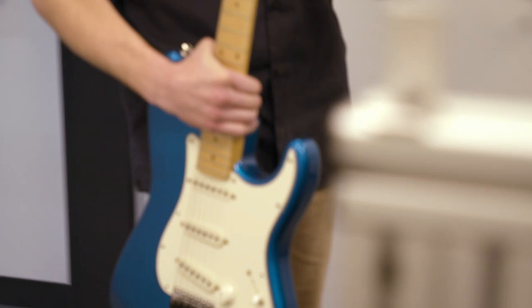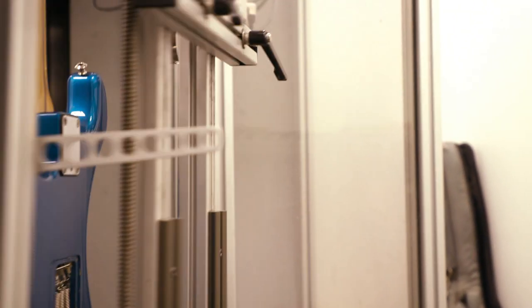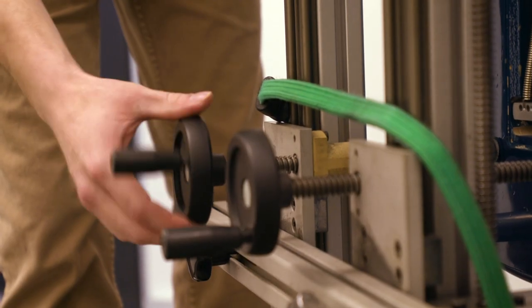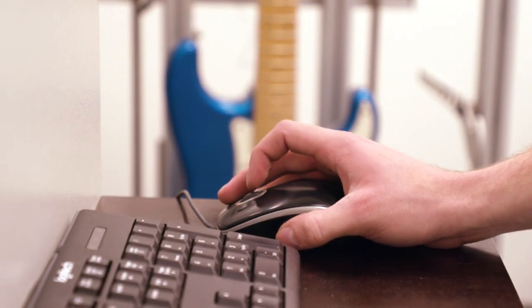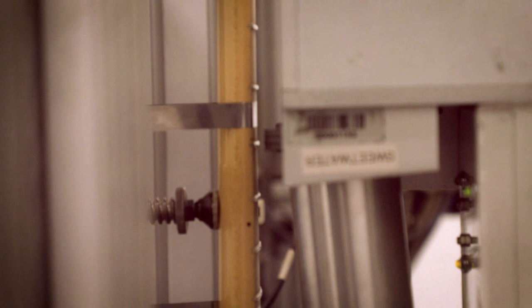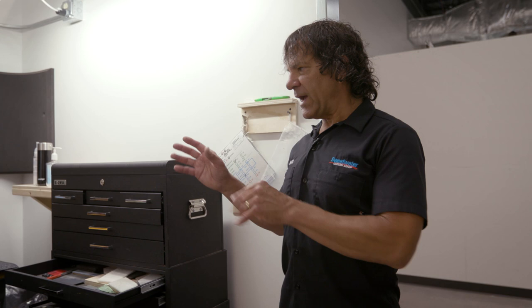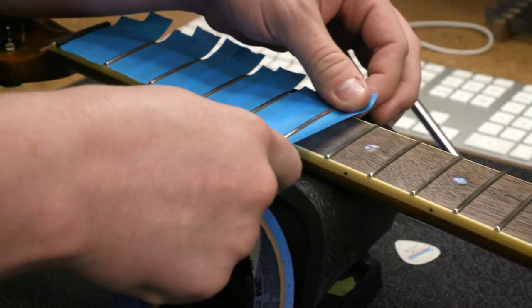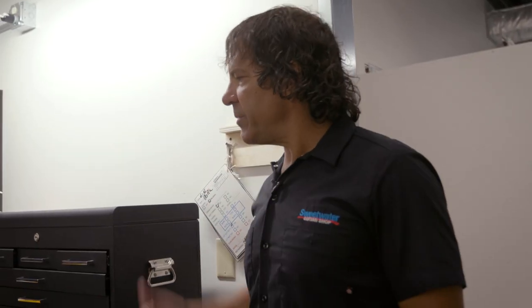Next we're going to show you our new Plec machine. For those of you not familiar with a Plec, it is a guitar-specific CNC. It can do fret leveling, crowning, it can do a nut, it can do inlay work. The Plec is running right now — let's go take a look. Once the guitar comes out of the Plec machine after the frets have been leveled, Casey does a final polish and makes them look like a mirror. Then it'll get restrung and set up and it's ready to go.